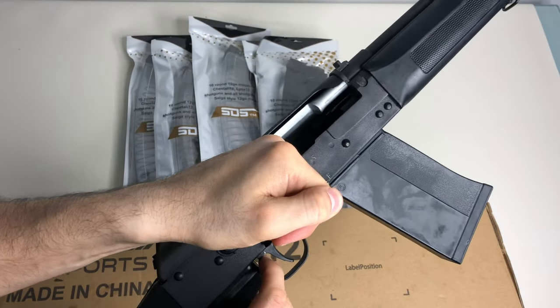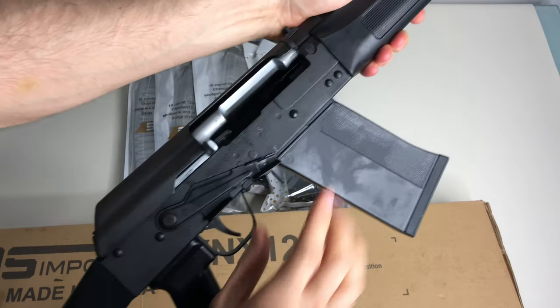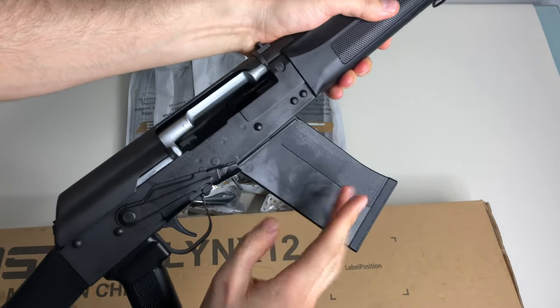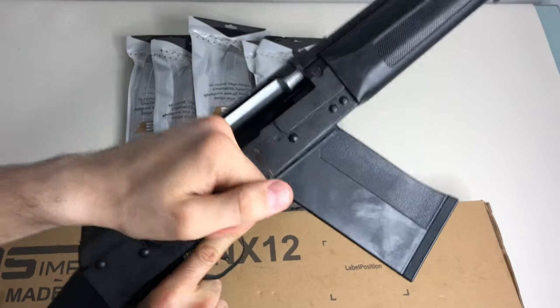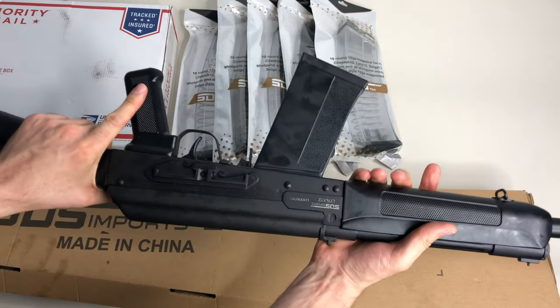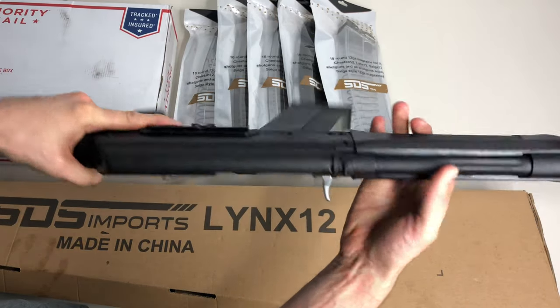It does have a last-round hold-open button, which is really nice and very convenient for these styles of rifles. It's right here on the bottom - press that and you've got your bolt hold open, which just makes for easier reloads. It also has a little optics rail here, which I will definitely be adding an optic to. It has a V-rear and a bead in the front for iron sights, but I'm going to be putting a red dot on it.